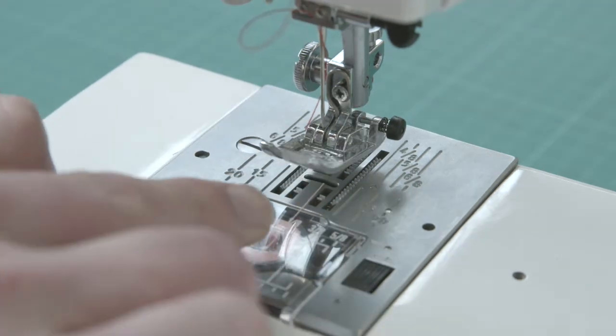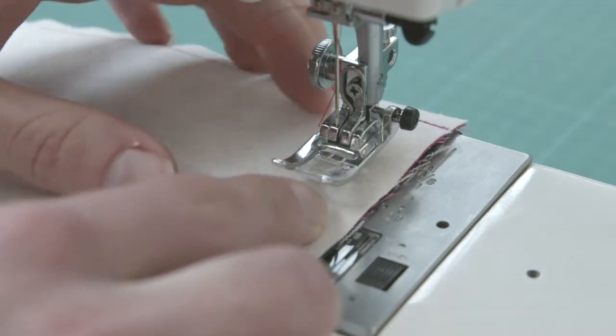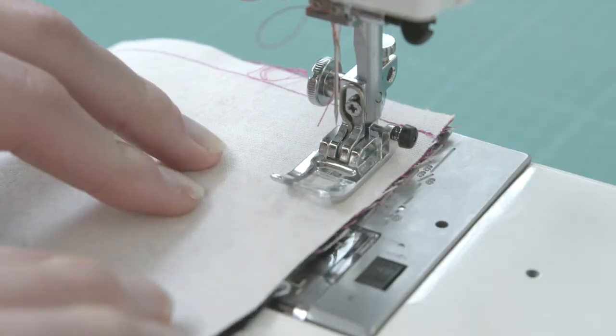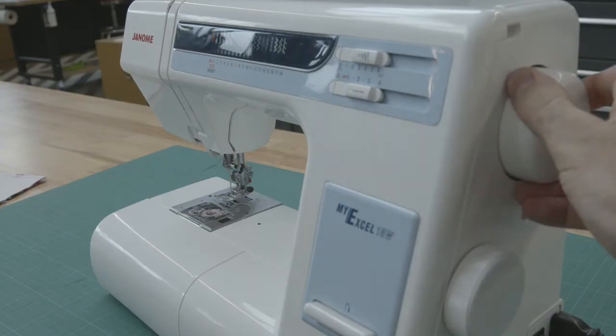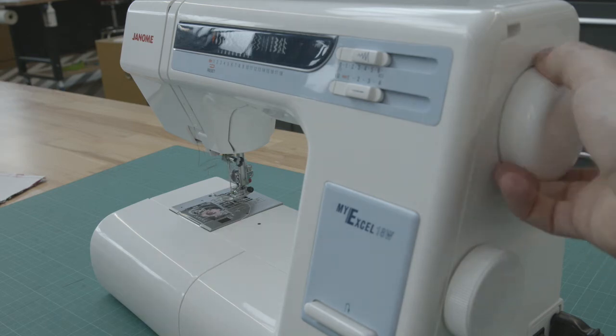Through the centre is where your bobbin thread locks with your needle thread. The needle can be moved up and down with a hand wheel on the right-hand side. You will need to use this when positioning the needle, manoeuvring tight corners, and going through many layers of fabric.